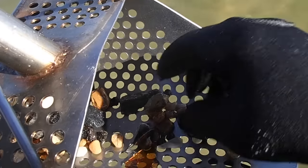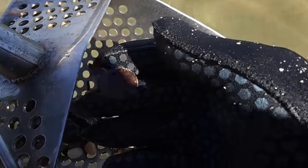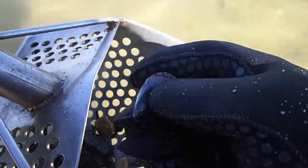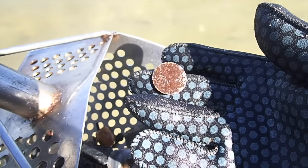Got our first quarter - I think. I don't know if it's silver or not, but it's the first one of the day. Got a couple of other junk pieces, but it's the first quarter. Let's keep looking.